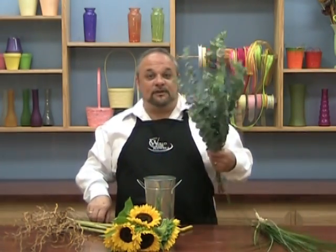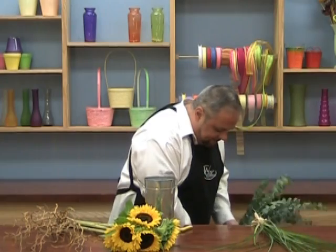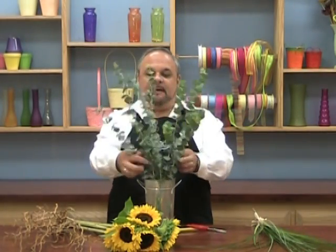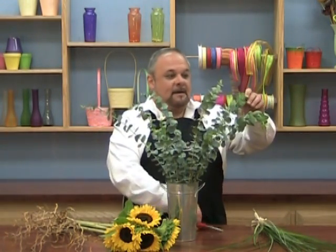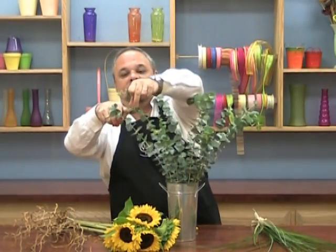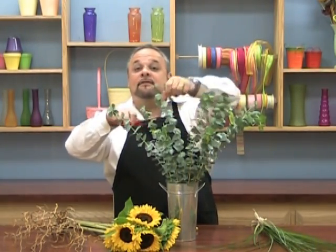So let's just take the eucalyptus first. I'm going to cut it and drop it into the vase. See how it's got that real casual feel? I'm even going to cut just a little bit of these tips off, because sometimes those little tips are new growth and they can brown on you.